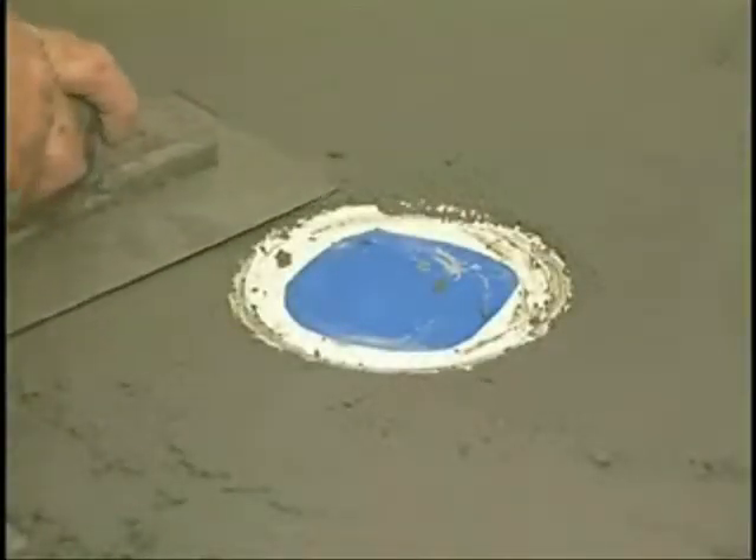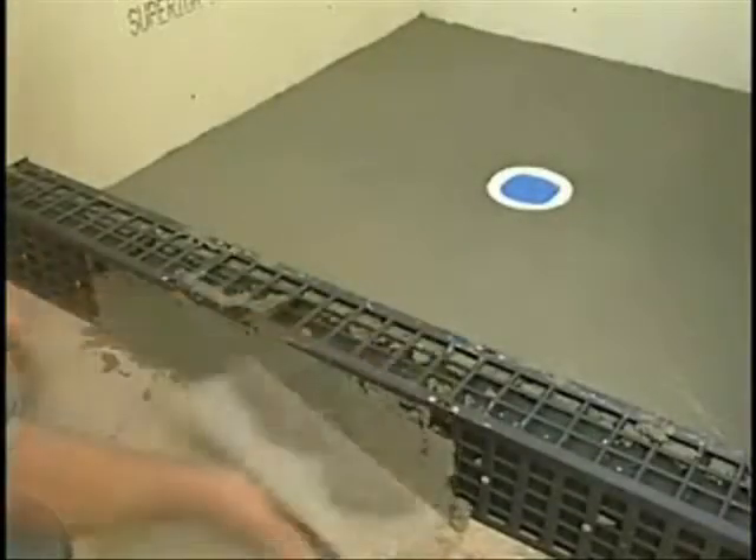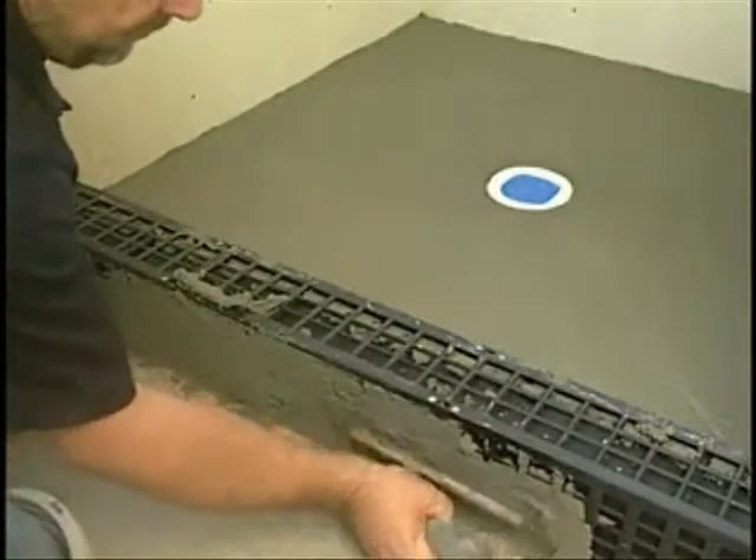Trowel the mud up to, but not on the drain. Fill Kerb Perfect fully with the same mud mixture and let dry.